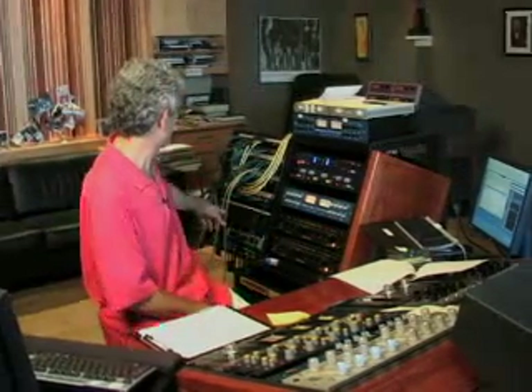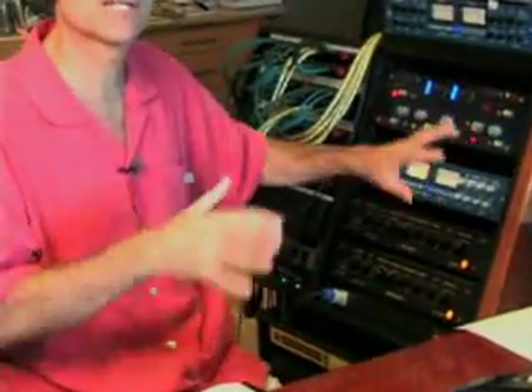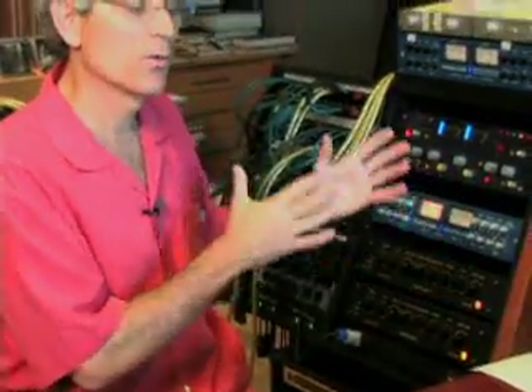For example, the Manley variable mu compressor, used as a gain stage, has a very full, rich sound. So if something comes in and it's very thin, I'll immediately go to that and try to enhance it passively. I can compare that to an amplifier we built here — the Sterling SoundBuilt — which has the same concept but a different sound. So the wires and the equipment as signal path enhancers are something I do on every project.